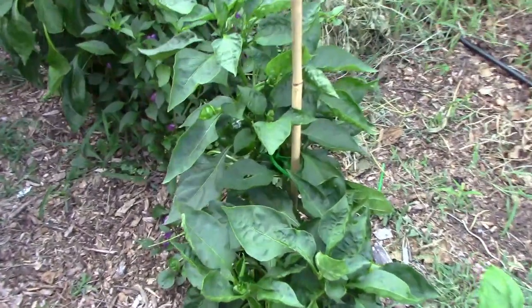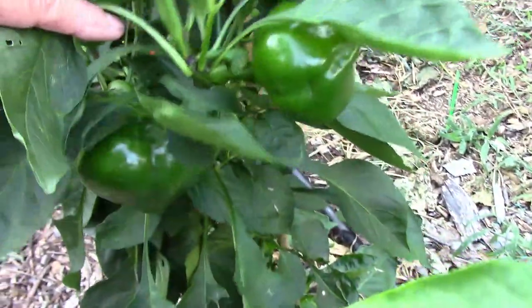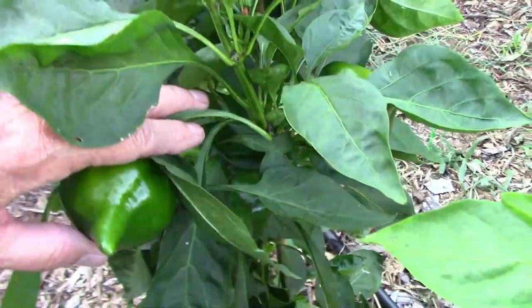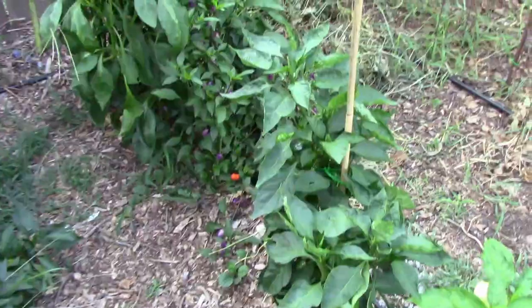One tip: if you grow Lesia peppers, they're pretty heavy peppers, so they really need to be tied up. I didn't tie this one up, and I lost two branches with several peppers on each branch.